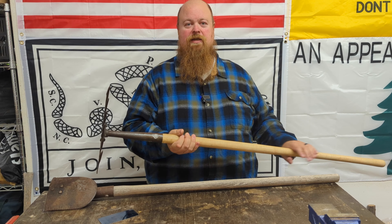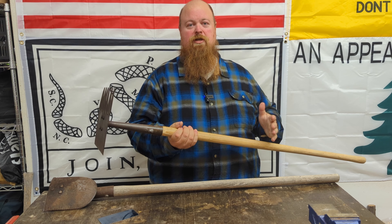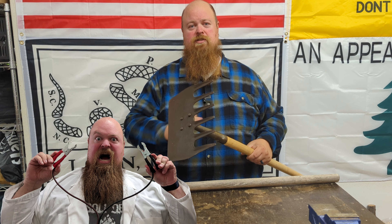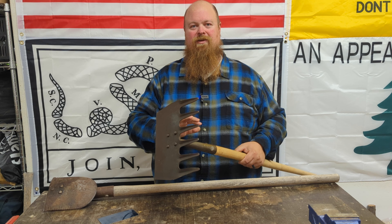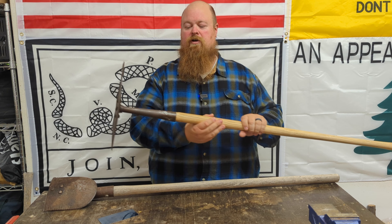Welcome back. So last time we restored this McLeod tool and it turned out pretty nice. We used electrolysis to clean all of the rust and all of the crud off of the tool head and then put a new handle on the tool.